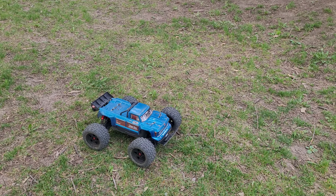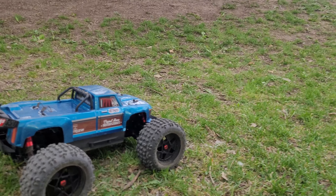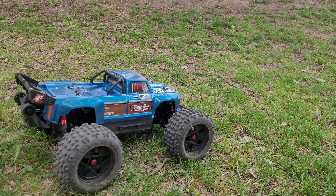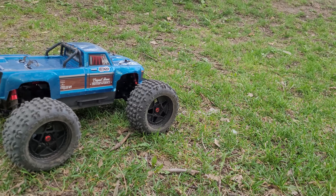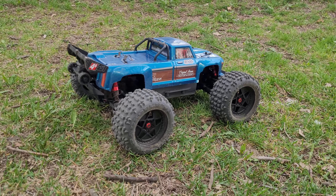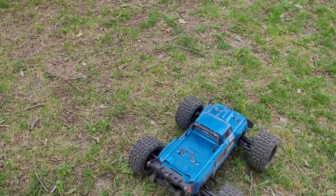So I bought the LowZ LMT servo saver and I'm going to put a picture of the part number right here. It was pretty straightforward — I just had to raise the servo a little bit and drill a little bit because the servo horn is a bit longer and obviously a lot taller.